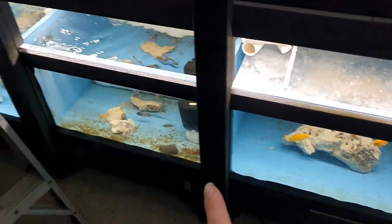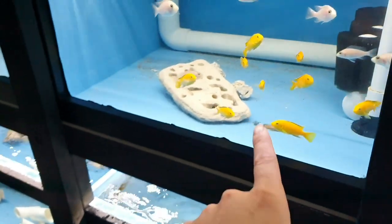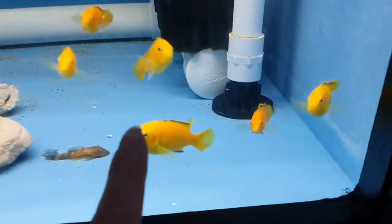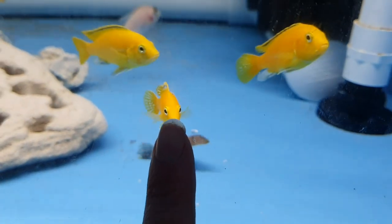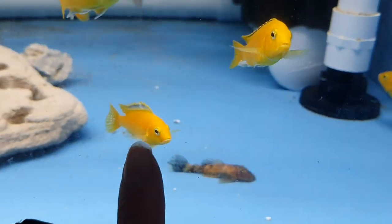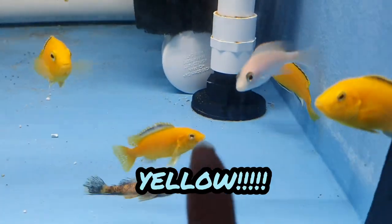Shit's just going on around here! Electric Yellows were a couple of weeks ago - first mouthfuls. And it was from that one girl there - not much black, but look at the red. Insane. Absolutely insane fish.